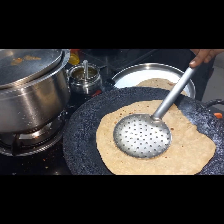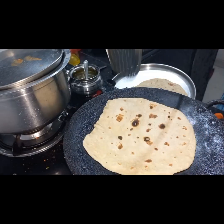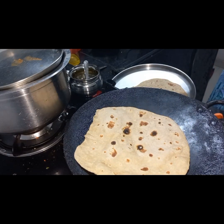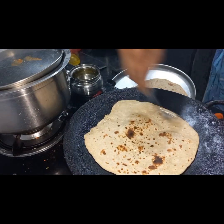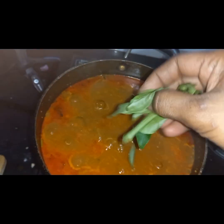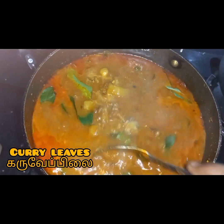We have some chapathi ready, and we have some gravy ready to eat. This is a cima mug. The meat is super, the meat is good. The gravy is ready.